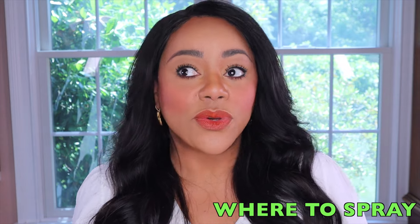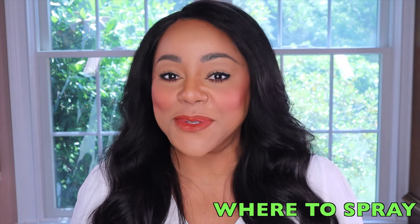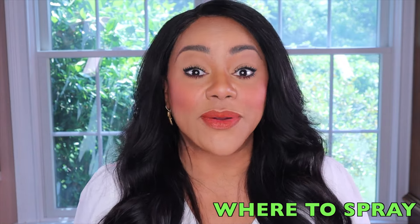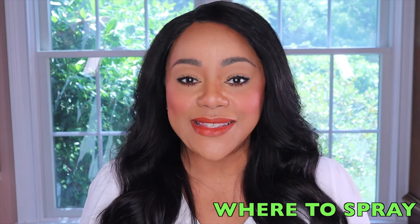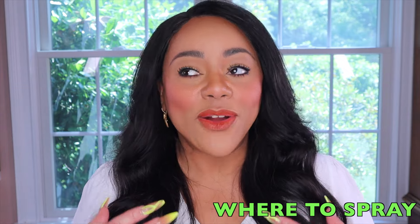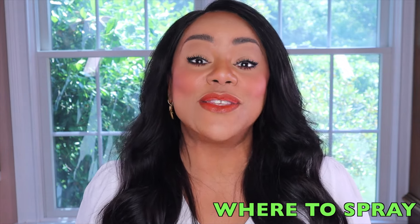You can also spray your hair because you will be getting wafts of the fragrance throughout the day. You can spray your clothes as long as the fragrance doesn't stain them, because that will also assist in getting wafts of the fragrance throughout the entire day. But ultimately, the primary place to spray a fragrance is on your skin.